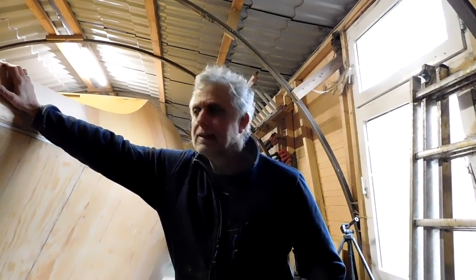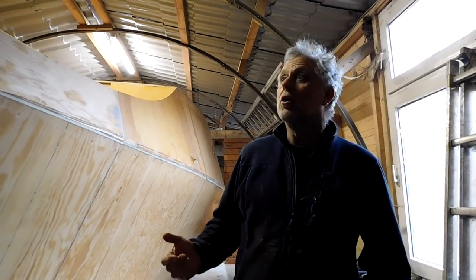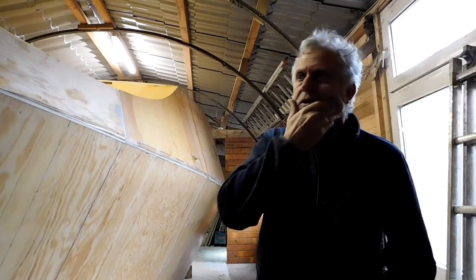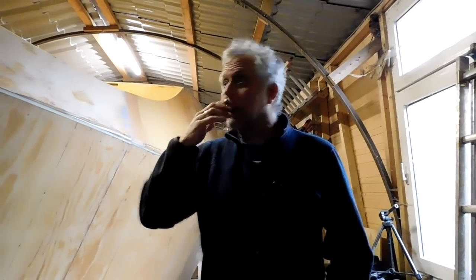Hi everyone, here we are in the boat shed as usual. This week I thought we'd just have a little look around the boat, because for weeks I've been showing you one particular piece I've been working on and we haven't had a proper tour for quite a while. We'll do that this week — work is ongoing of course, but we'll just have a look around and see where we stand. We're on the port side at the bow end.